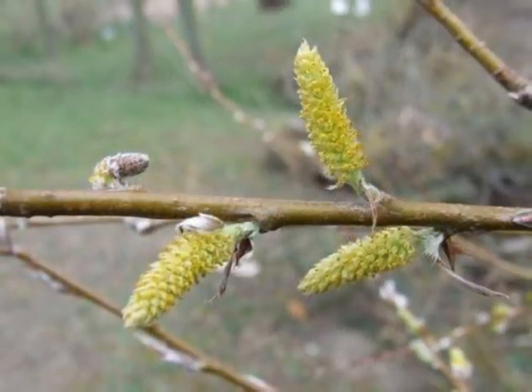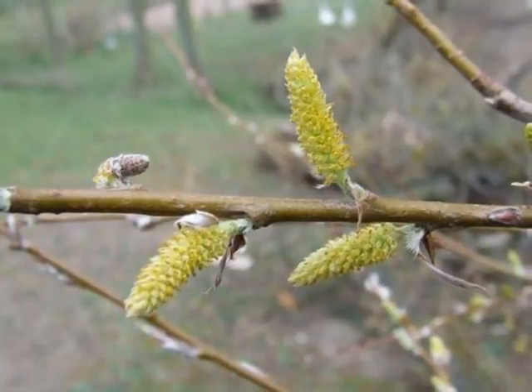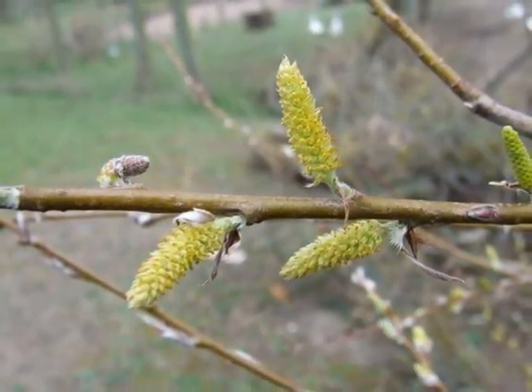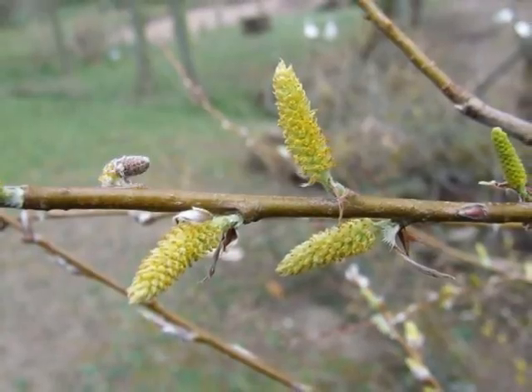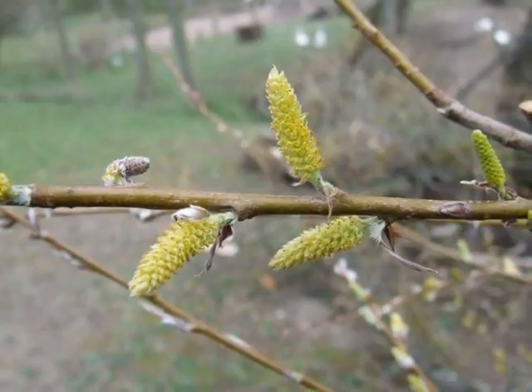This species is dioecious, so male and female flowers are born on separate trees. The male catkins, initially coming out of a furry bud, elongate to about 2 to 3 centimetres, yellowy with pollen.